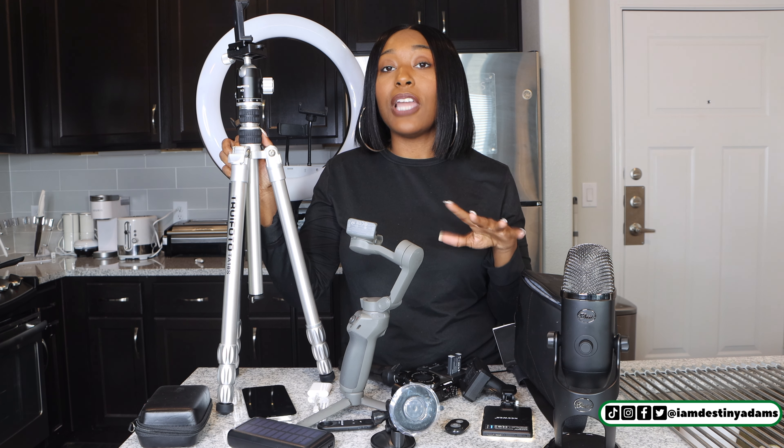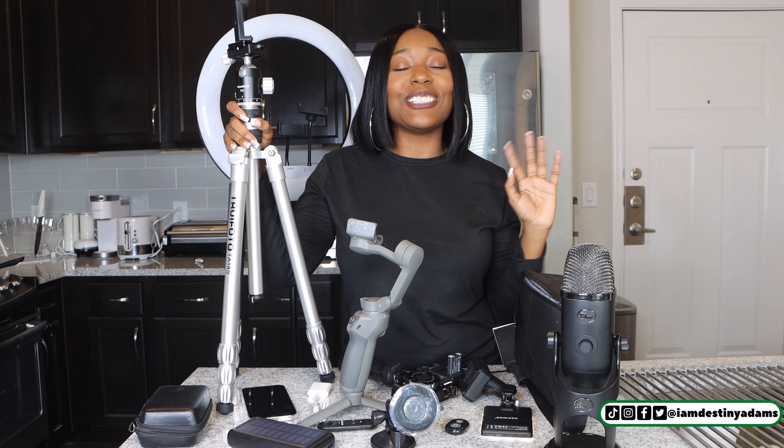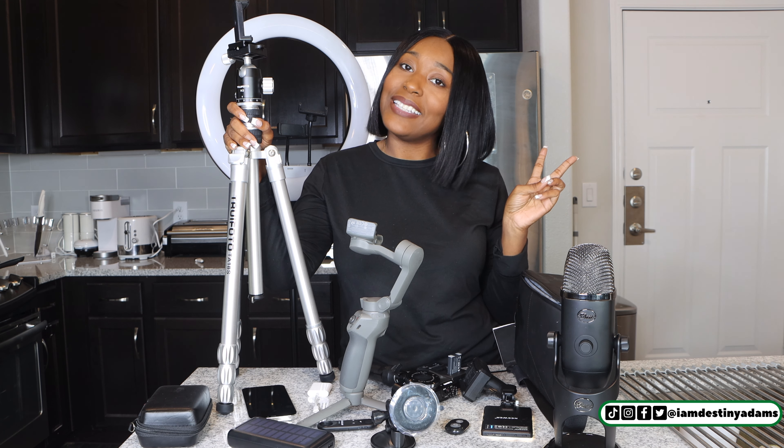So these are all the tools that I use for my videos and content creation. If you need some tools and you like some of the ones in this video, I'm going to drop the links to everything I mentioned below. Don't forget to subscribe to my channel and follow me on all my social media channels at I Am Destiny Adams on pretty much all platforms. Now you guys have no excuse for creating content — stay tuned for the next video.